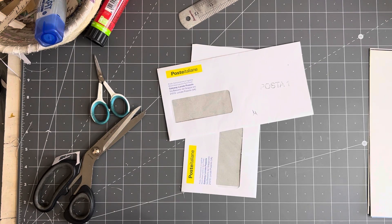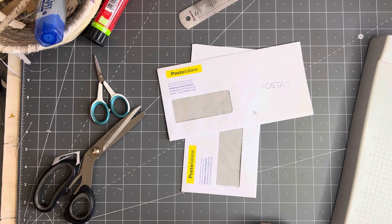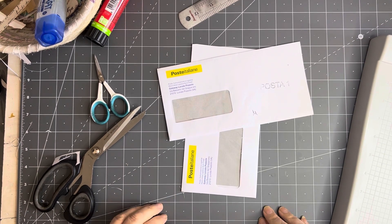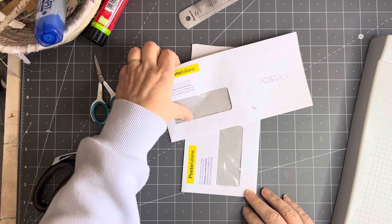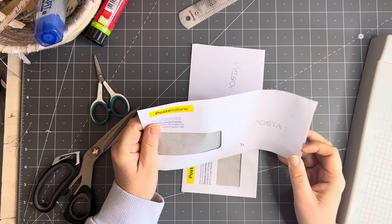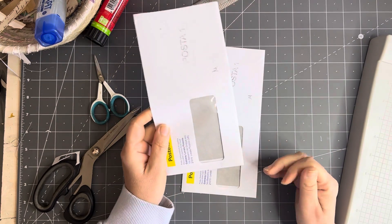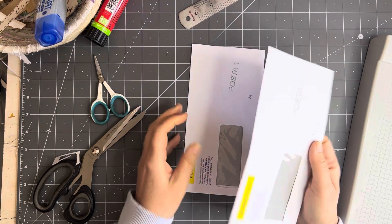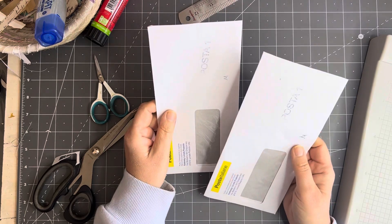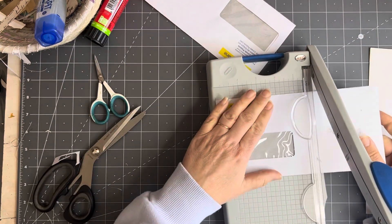Hi everyone, it's Rachel here and we are going to do the 100 day project and we are going to visit Wendy's envelope flips. Now she did a few variations of them — she did them with two envelopes doing double flips, and then she's done one that was a single flip. I wanted to do the one with a single flip.